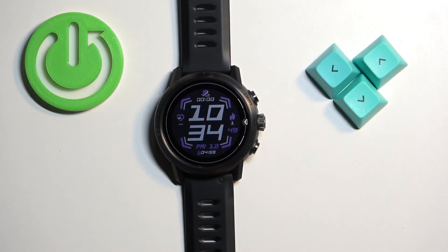As you can see, the watch face was applied. And that's how you change the watch face on this watch. Thank you for watching. If you found this video helpful, please consider subscribing to our channel and leaving a like on the video.